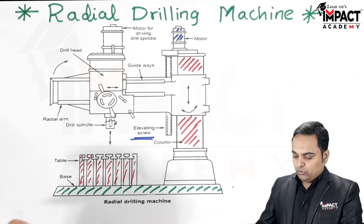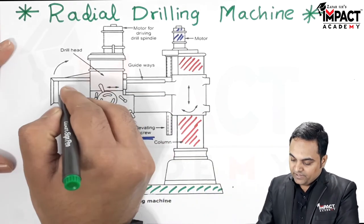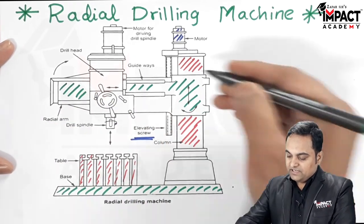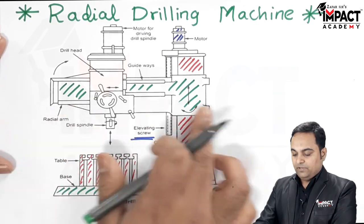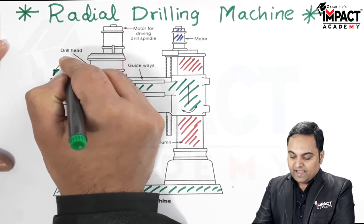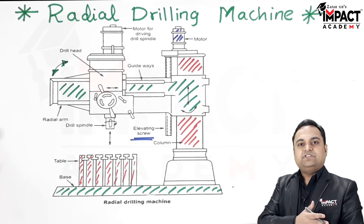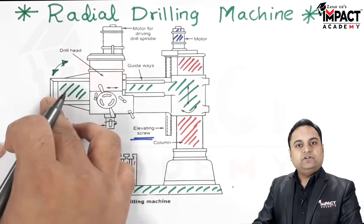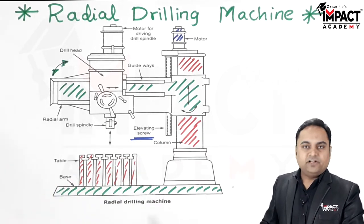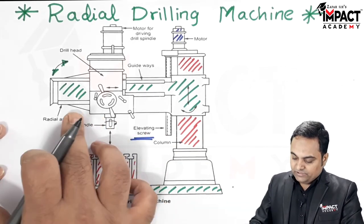The radial arm can be moved up and down the column, and it also has an additional feature — it can be swung in an angular direction. This means holes can be drilled at any particular angle, which is a key advantage of the radial drilling machine over other types of drilling machines.